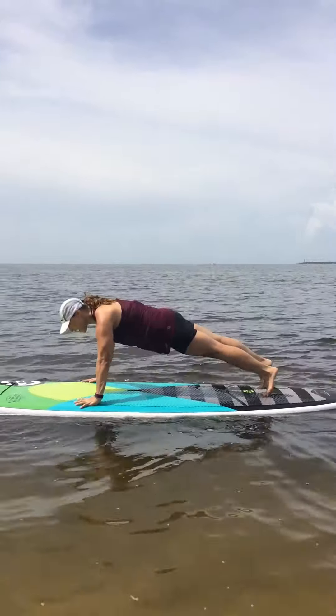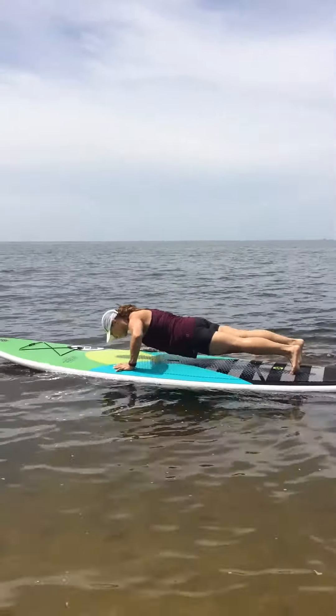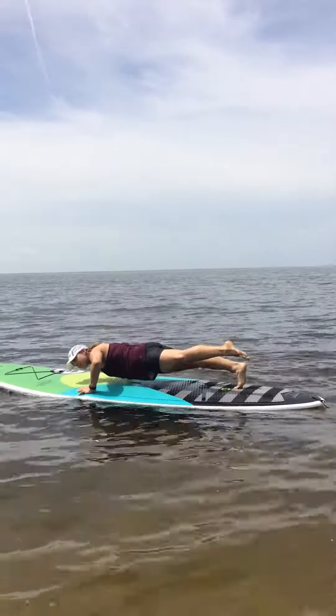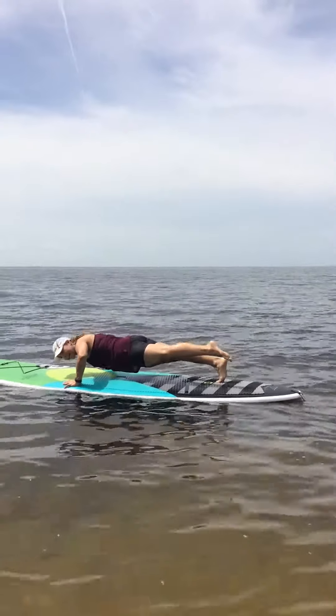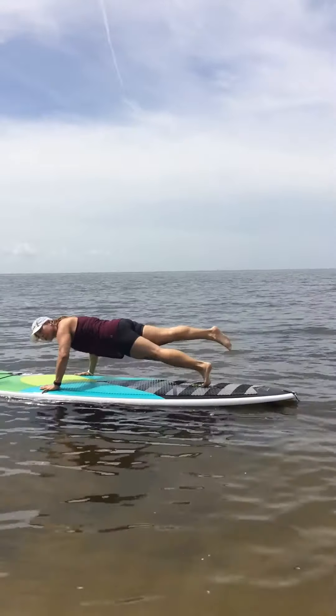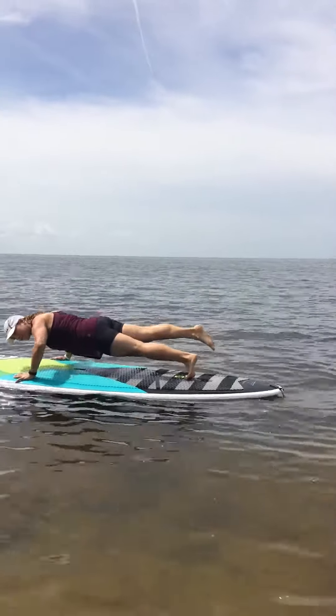Good form, and here we go. Since I'm going to up the ante just a little bit, I'll do a single leg. I probably won't be doing those when I get toward the end of my 150, guys.